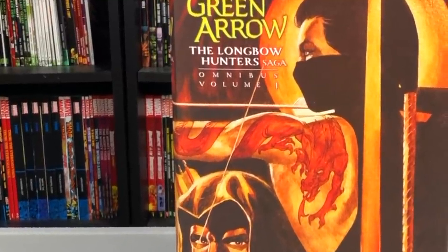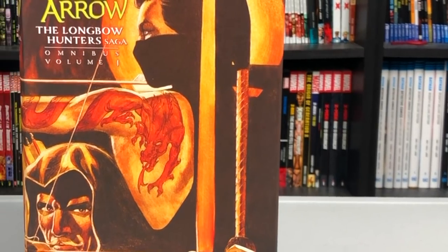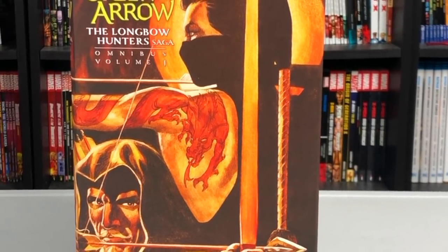Happy Friday, all you Minties! This is The Uncanny Omar from Near Mint Condition, and join me today as I do an overview of the Green Arrow Omnibus from DC Comics. Please stay tuned!